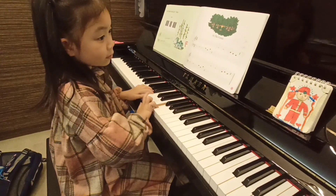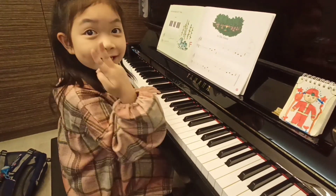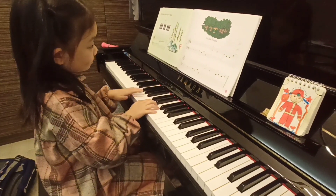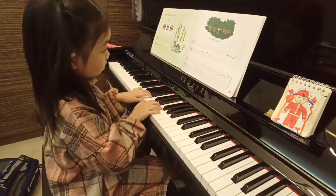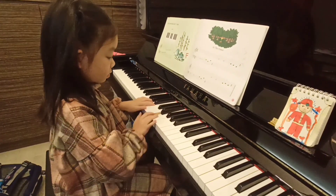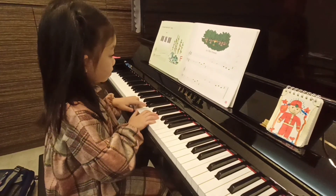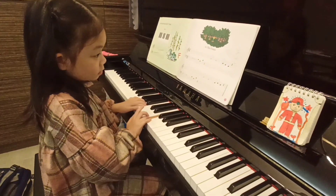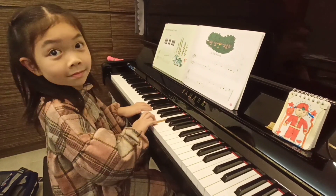This is the last time. Okay, second time. This is the last time.